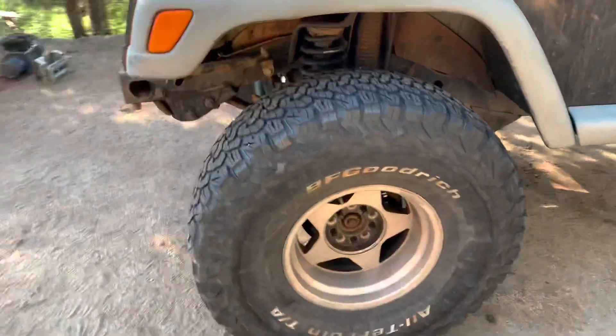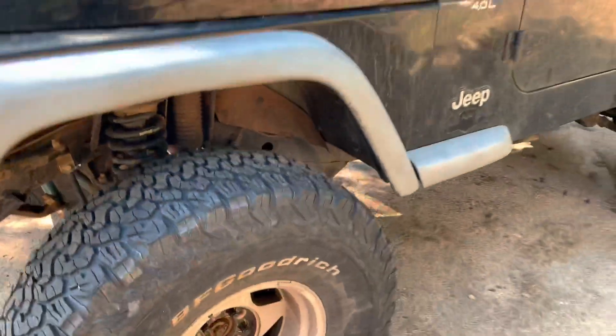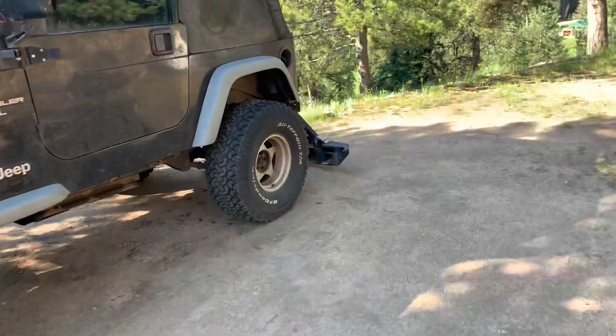I'm gonna toss them off. I am thinking about replacing this Skyjacker four-inch lift too and going to like a three-and-a-half inch rock crawler, so coils may be coming sooner than later.